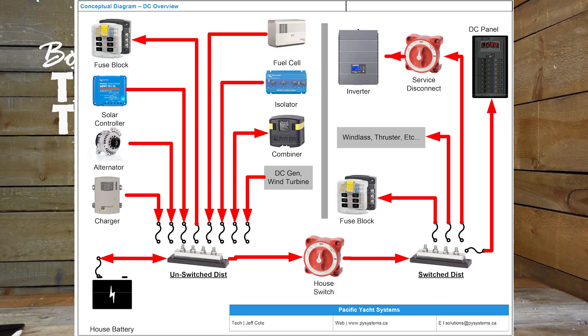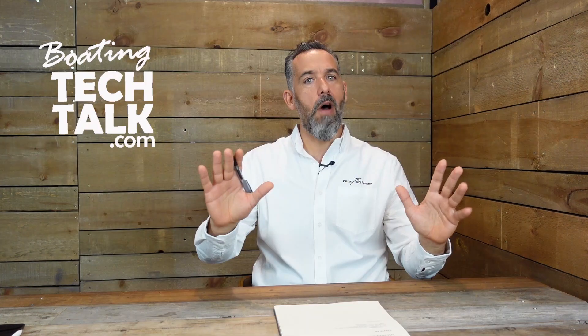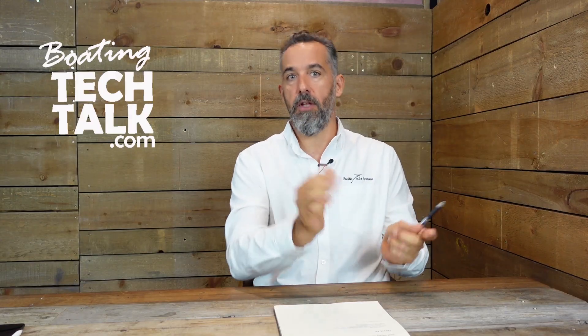If everything is wired properly — and that's a big if, because it's a bit of a wild west with boating — but if your boat is wired normally, you should be able to turn that battery switch to off and have only a select few circuits enabled, like a bilge pump and a battery charger.